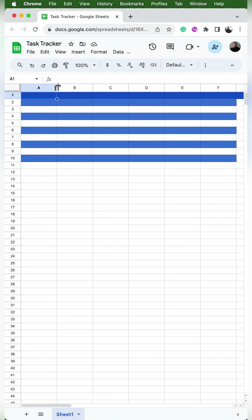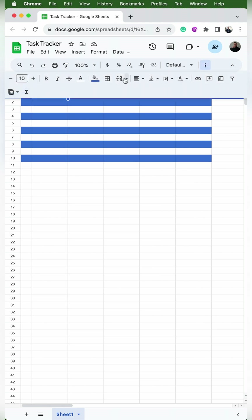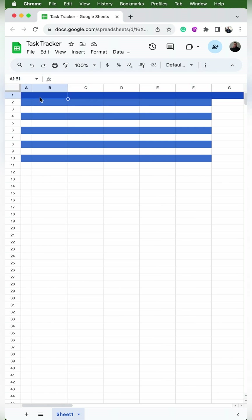In column A, I'm going to click on the line between A and B and make it smaller. Then I'll select cells A1 and B1 and go to merge — the button with the icon that has two arrows pointing to each other. Merge essentially turns multiple cells into one cell. In that cell, we'll type 'weekly start date:'.